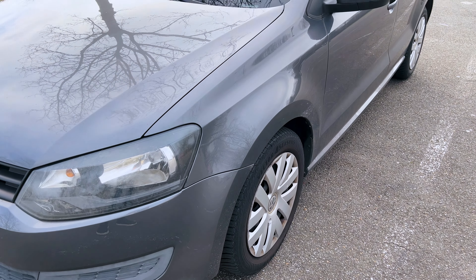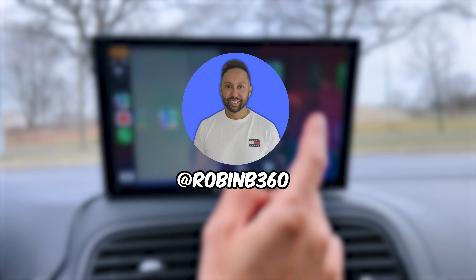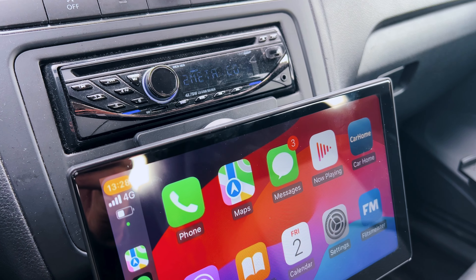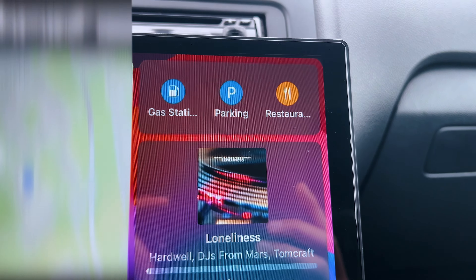If you want to upgrade your old car with a car kit that runs both Apple CarPlay and Android Auto, you need to check this out. It's Robin B360. This is the Carpuride W901 Pro, which is a portable multimedia dashboard console for your car that supports both wireless and wired connection.